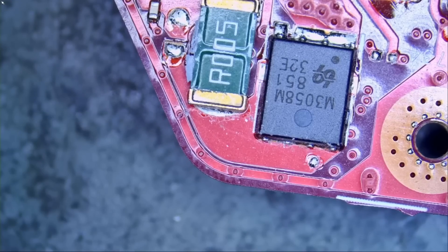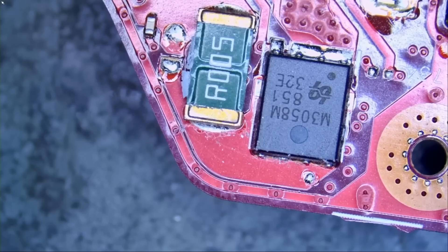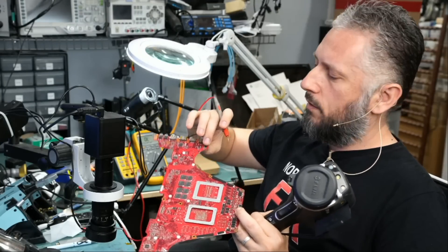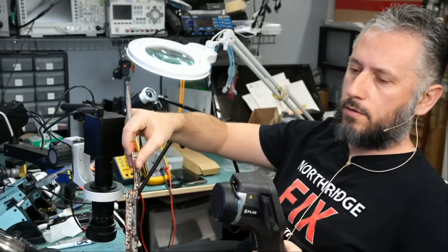Without wasting any time, let's inject voltage at the short, and we will monitor the board under a thermal camera and see what gets hot, and we'll take it from there. This may end up being a two-minute fix, or it may end up being a ten-minute fix. Right now, what I want to do is inject voltage on the current sensor resistor on the back here where we have the short, and then we're going to monitor the board under a thermal camera like this.